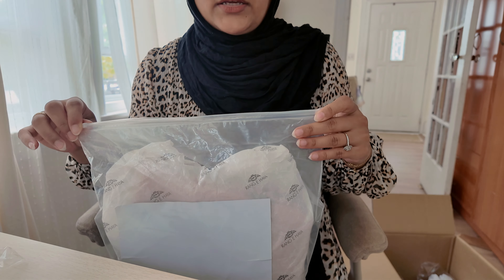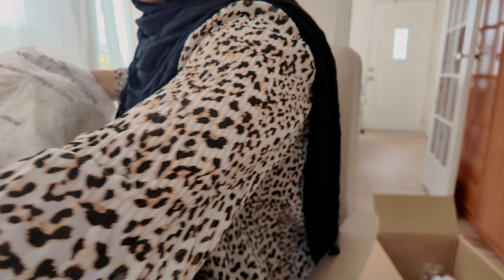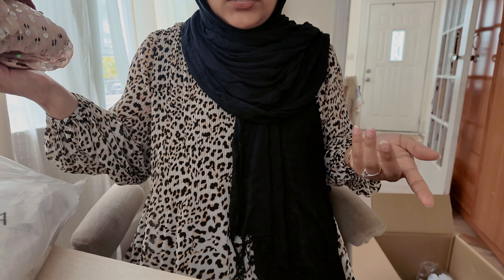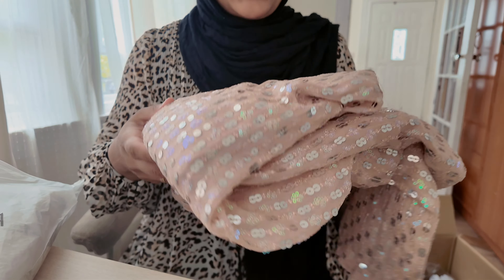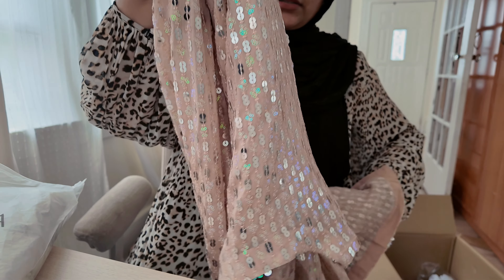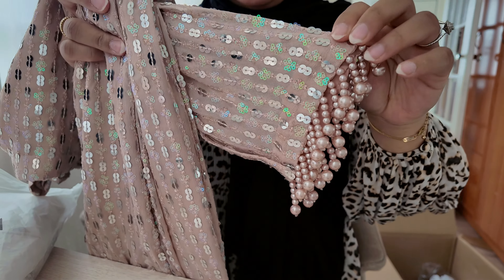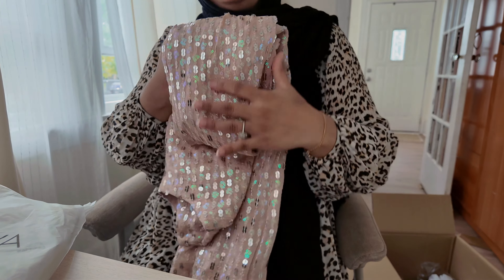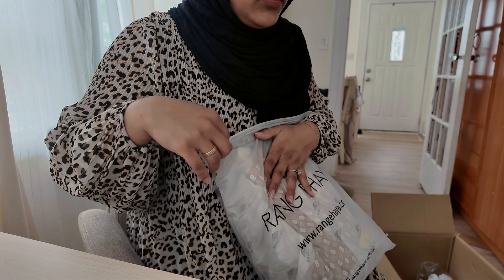I ordered a couple of dresses but didn't like them. This is going to be an all girls party so we can wear anything we want, and I finally settled on this one. That's why I say this party is like a Pakistani-inspired Bridgerton party — you can wear Pakistani clothes or dresses. This is my dress — it's a beautiful light rose gold color and I'm obsessed with the sleeves. It's like a long shirt-type dress with beautiful pearls on the sleeves. It goes with the vibe perfectly.